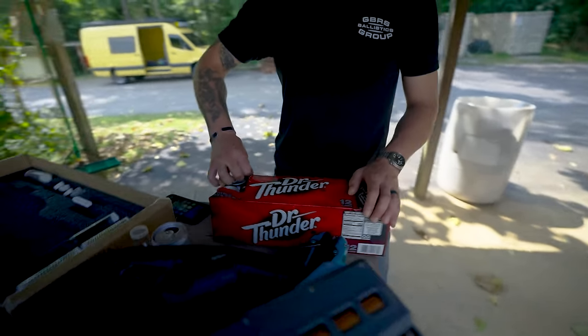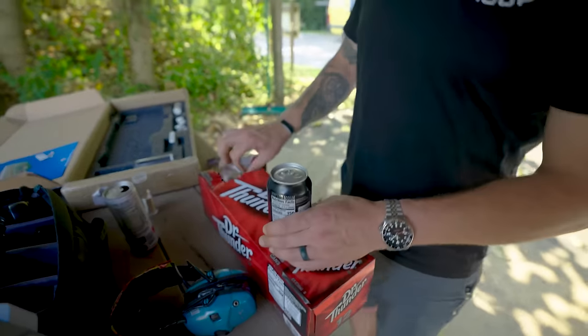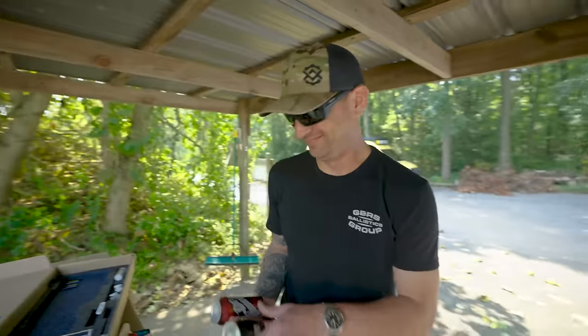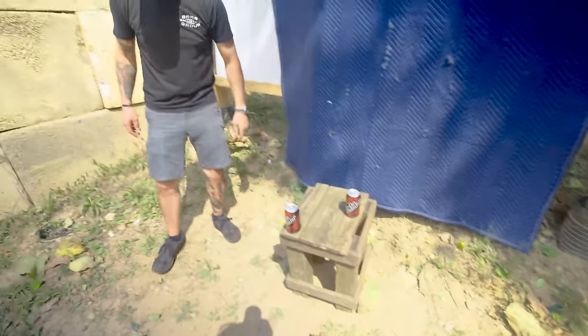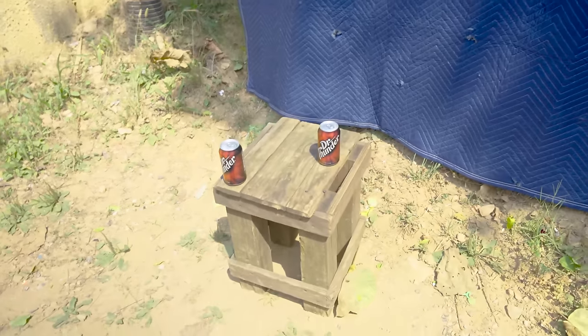First impressions were positive. Next we set up some exploding targets for fun — we got some Dr. Thunder and some Thor soda. Let's go put these downrange and see if this thing has the energy to blow them up.